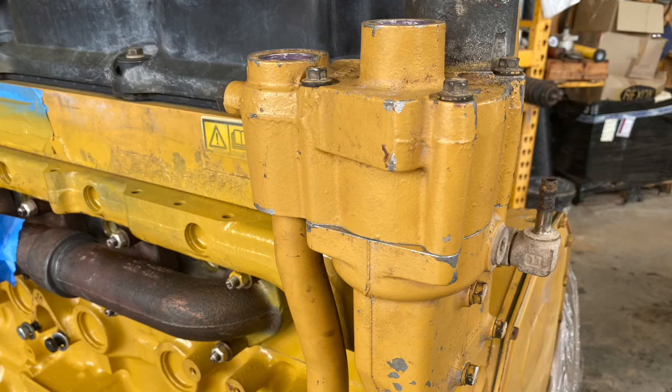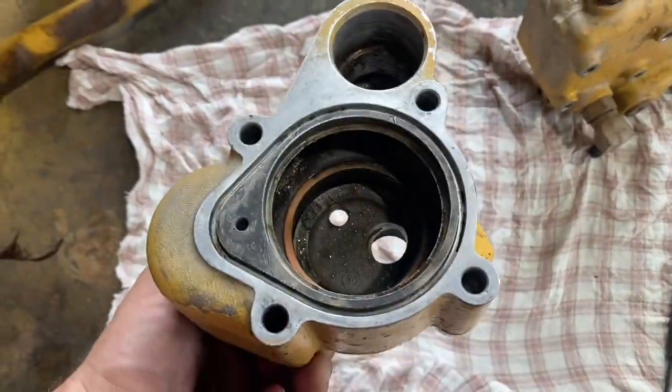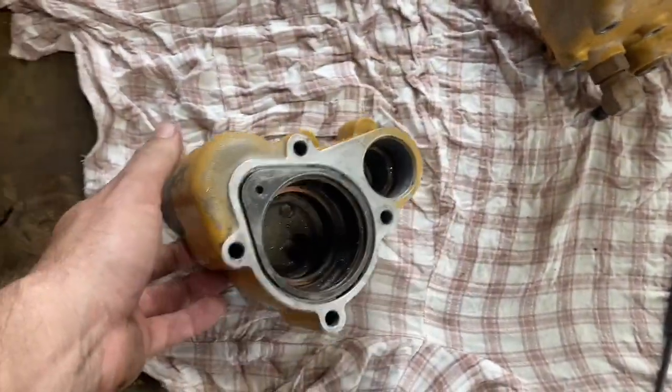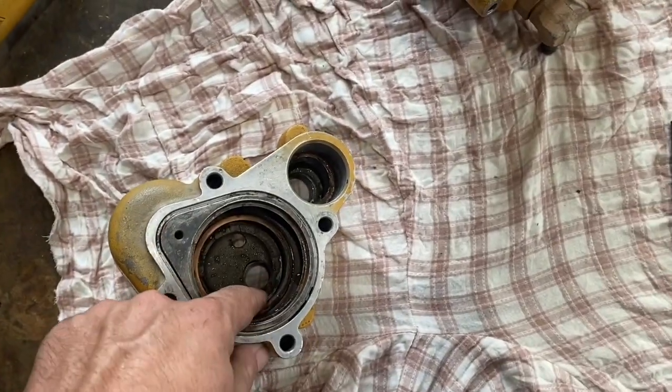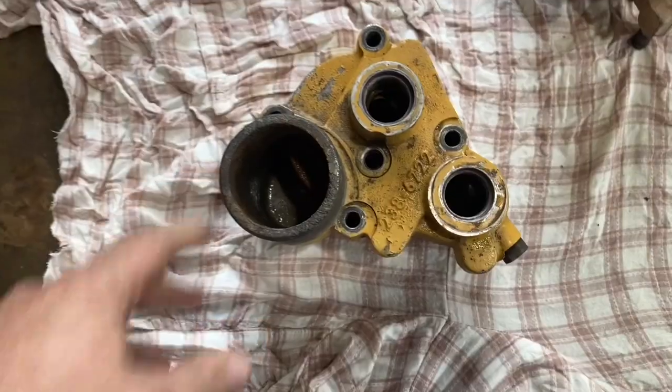In this video we're installing a regulator housing and regulator on a C11 engine. This is the top half of the regulator housing that the regulator sits in. We have to take out this seal here that the regulator slides back and forth through.